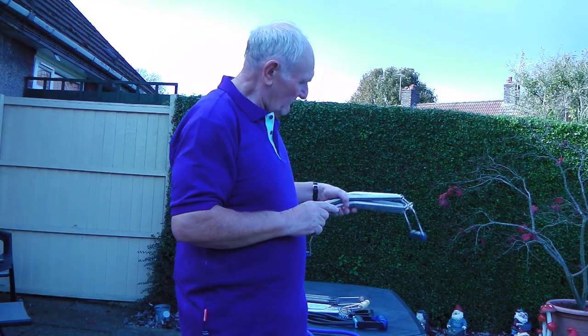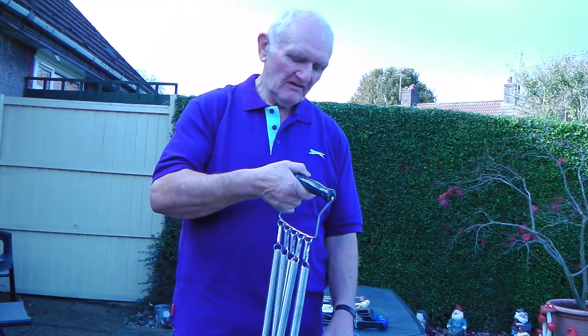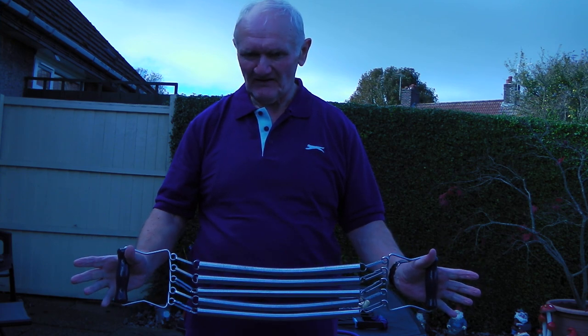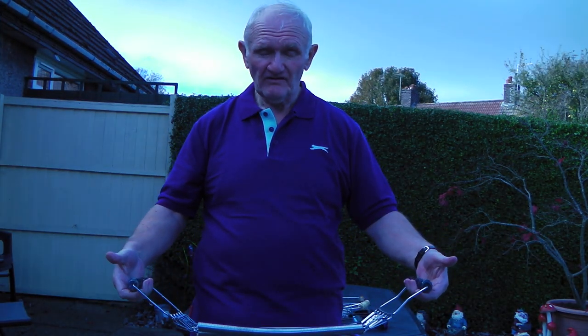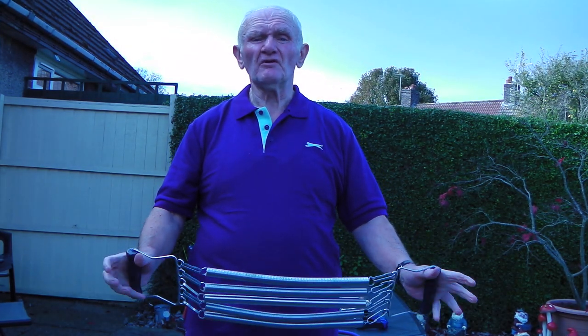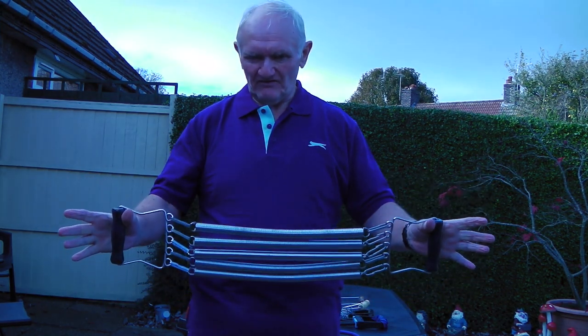Now, I know a lot of you will be thinking it's old fashioned, it's a waste of time, I can go to the gym and spend a fortune, I can do this, I can do that. But they're portable, they're lightweight, they'll last forever, and they really do build strength and muscle. You'll never miss a steel universe with them. If you're into boxing, if you're into any martial arts, or if you just want to be healthy and fit, these are the ones.